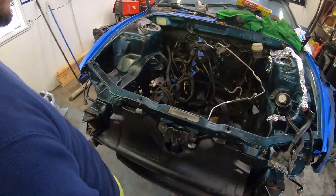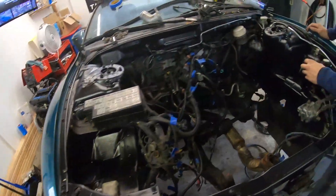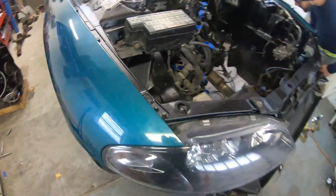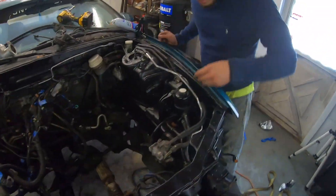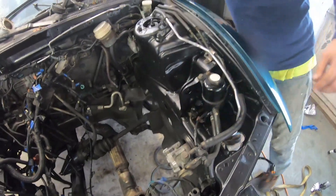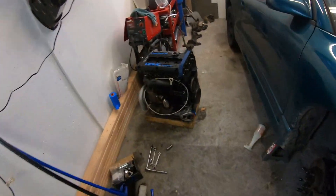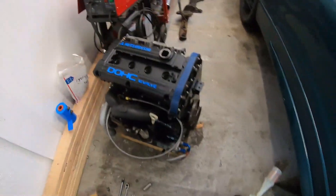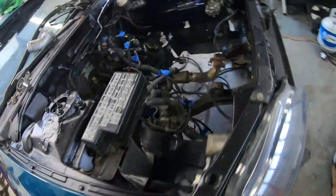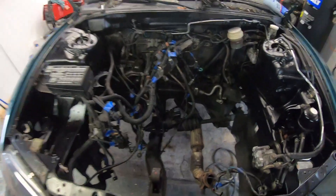We got the engine bay painted — it looks way better. I like the black; especially when we go to wrap it, it's gonna look a lot better with the black. Got a headlight in, we're starting to tie some of this stuff back in so we can drop the motor in. We got nothing else to do, so we've been pulling stuff off of this one to put onto this guy — getting some things rolling, and before you know it this thing's gonna be in here.